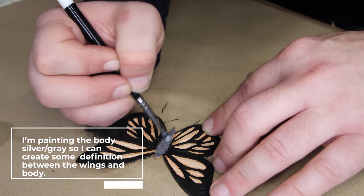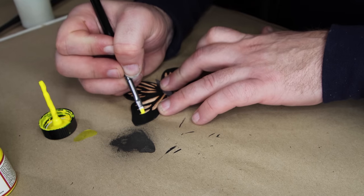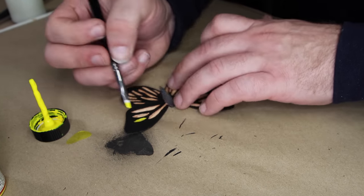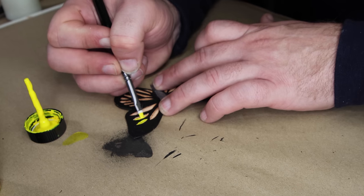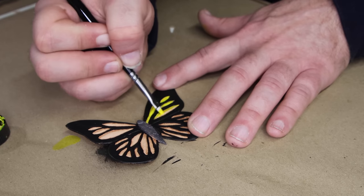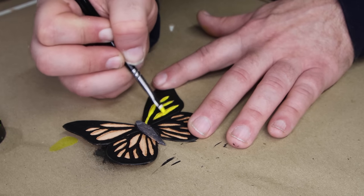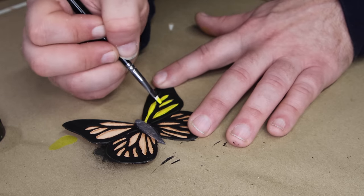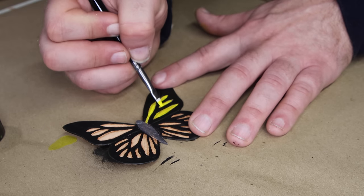Once we've got that done, we're going to drop in some Angelus yellow onto the spots on the wings. Just know it might take a few coats — go slow and get it in with nice smooth edges, a nice solid coat. This is the base coat for all those spots that we're going to be working and bringing to life. There are also a couple of small spots on the edges of the wings, so go ahead and take the yellow and hit those so we can start working on those as well.